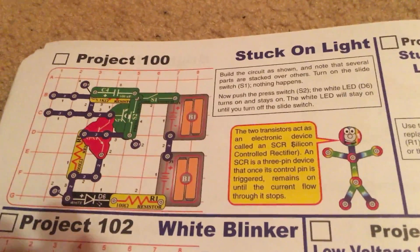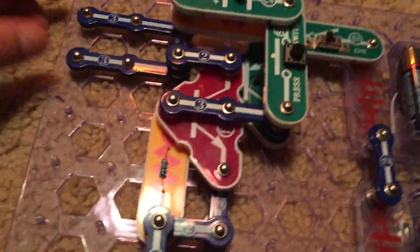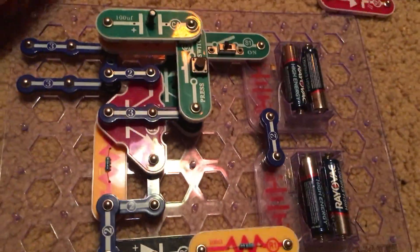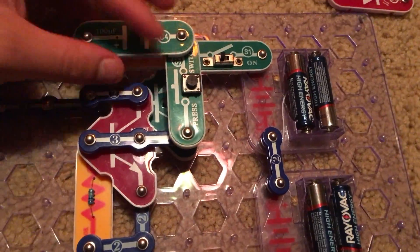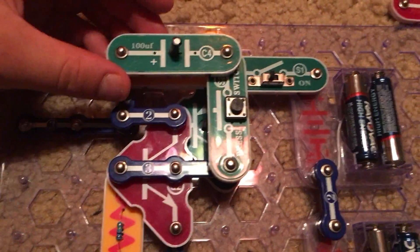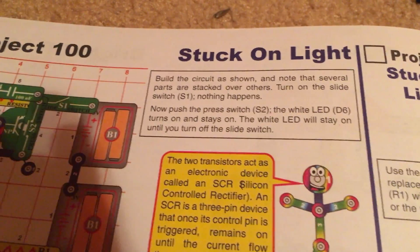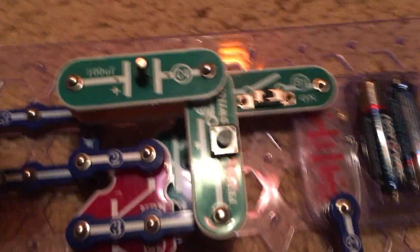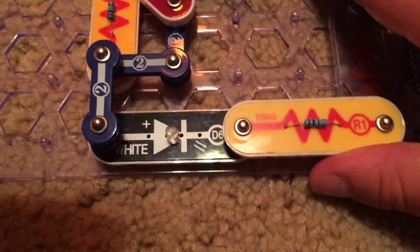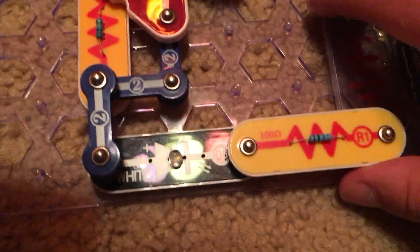Project 100 is stuck on light. We are going to use this circuit, and building it is a little complicated. At the top of the circuit you have to stack several parts on top of each other, which the instructions remind you of. We will turn on the slide switch and we are using the white LED, but the white LED does not turn on.